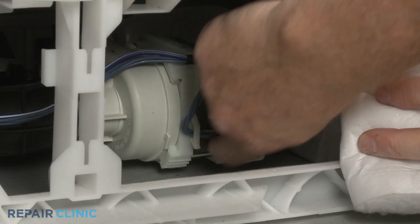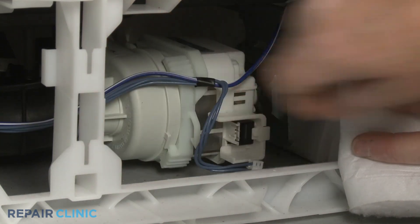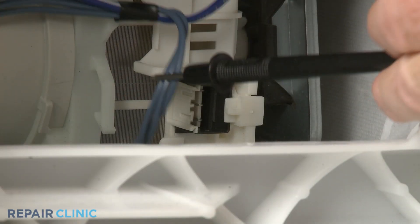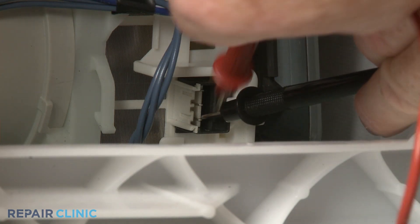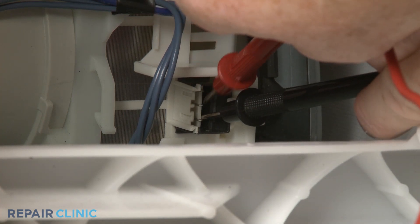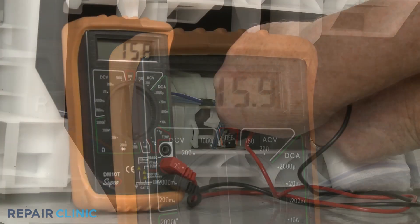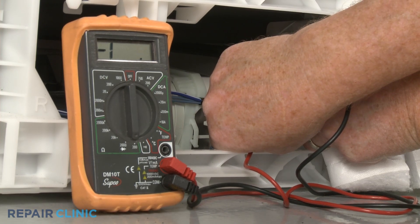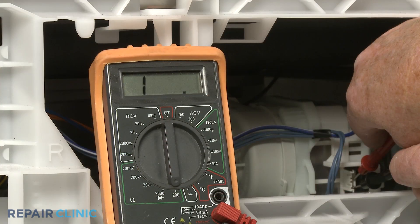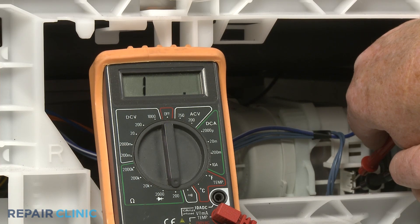Disconnect the power line connector or connectors from the circulation pump. Now contact the black meter lead to one of the pump terminals and the red lead to the other terminal or terminals. The meter display should indicate 10 to 100 ohms of resistance if the pump is functioning properly. However, if the meter display shows little or no change, then the pump has no electrical continuity and the part will need to be replaced.